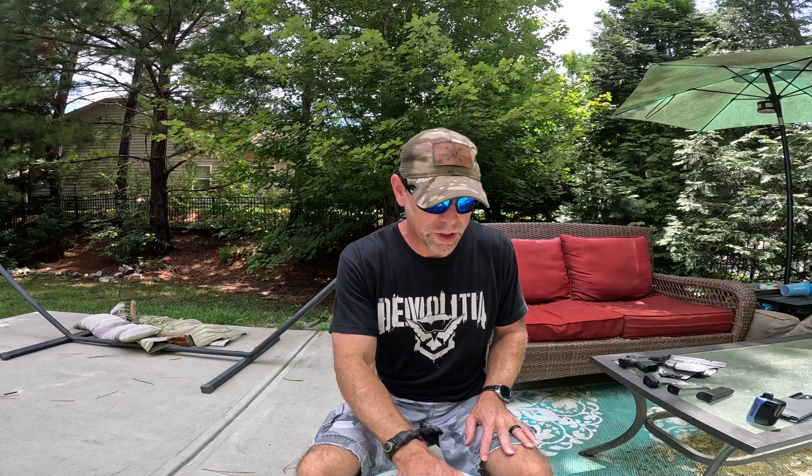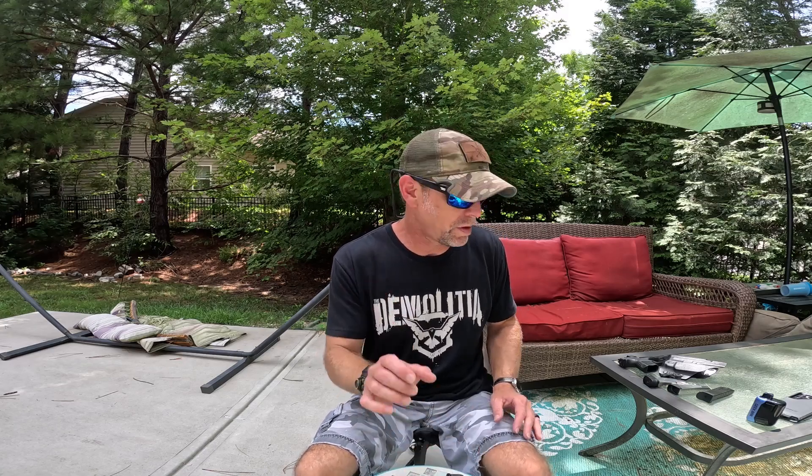I'm going to stop the camera so I can put this on because I've got to adjust my pants, and you don't want to see that. When I get back to you, I'll show the concealability of first the Hellcat — which is a very thin firearm — and then with the Canik.